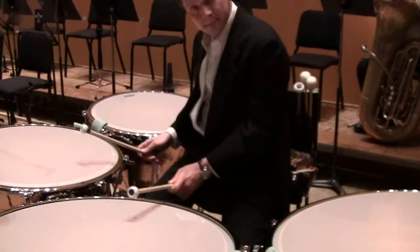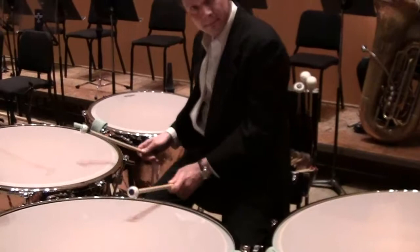That's — correct me if I'm wrong — that's Paul Hindemith's Symphonic Metamorphosis, correct? That's right — the Scherzo movement. Awesome.